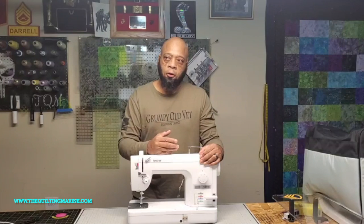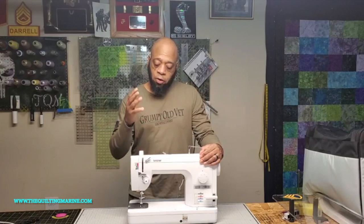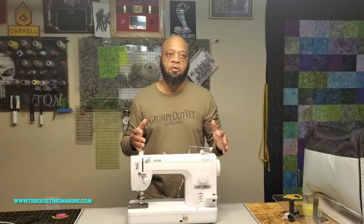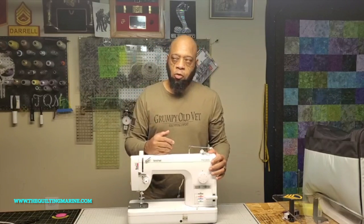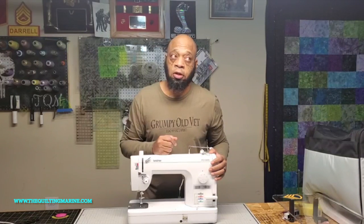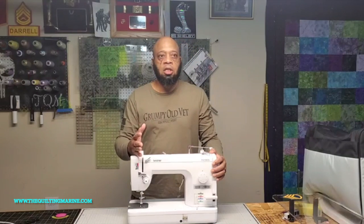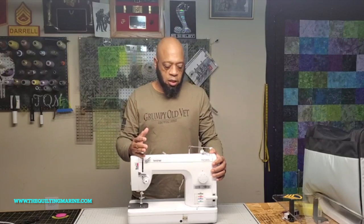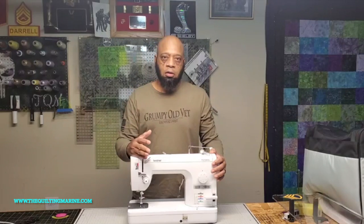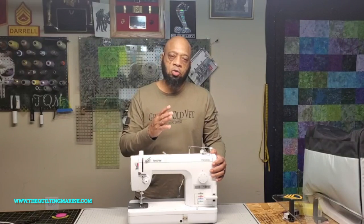I would recommend this machine to a brand new crafter in our world in a heartbeat, and this is where Brother missed the boat — I would have been a great rep for their gear. My wife bought me this machine for my birthday about seven years ago, and it has withstood the test of time. I've beat on this thing, put it through hell and back, and it took it.